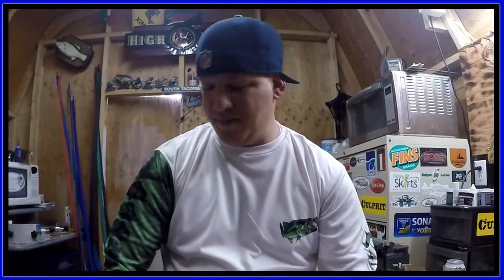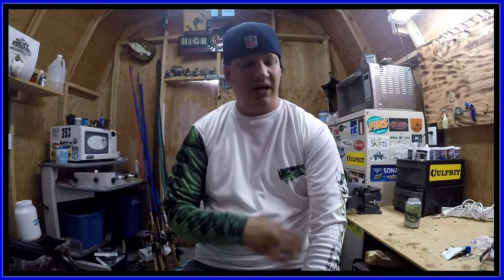So there you have it — my new Salty Scales largemouth bass fishing shirt, and I love this thing. This is my new favorite fishing shirt for sure. If you want to get one, go to saltyscales.com and check them out — they've got a bunch of different designs as well.